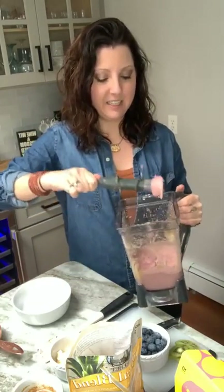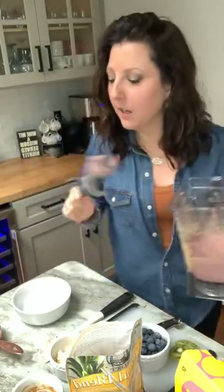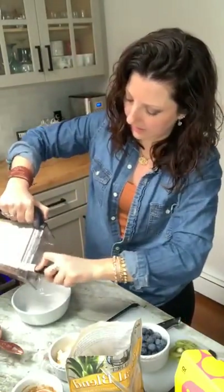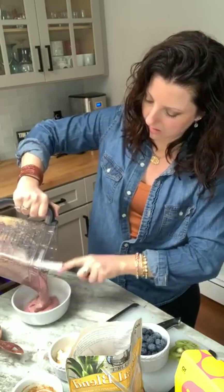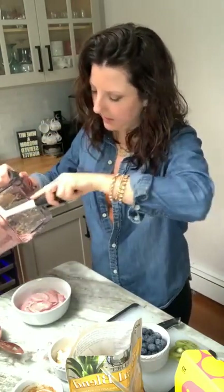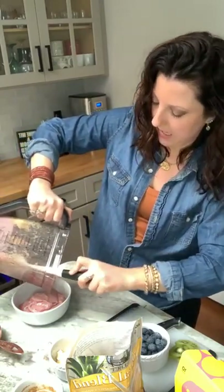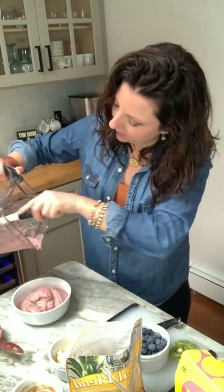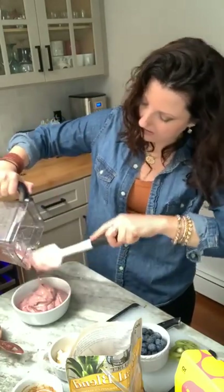What's nice is you get this beautiful pink color from the cranberries. I'm going to use my spatula and just pour this into the bowl. This makes one big bowl, or if you're sharing, you can absolutely do two smaller bowls. I always blend way too much smoothie anytime I use this blender, so I try to do portion cups when I'm making a single smoothie. But I think I did pretty good with this one.